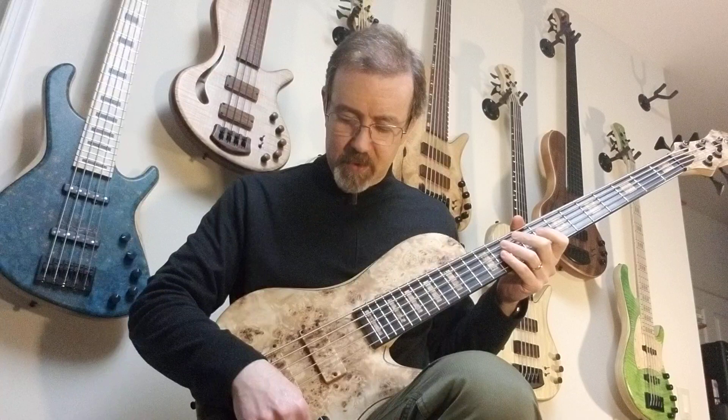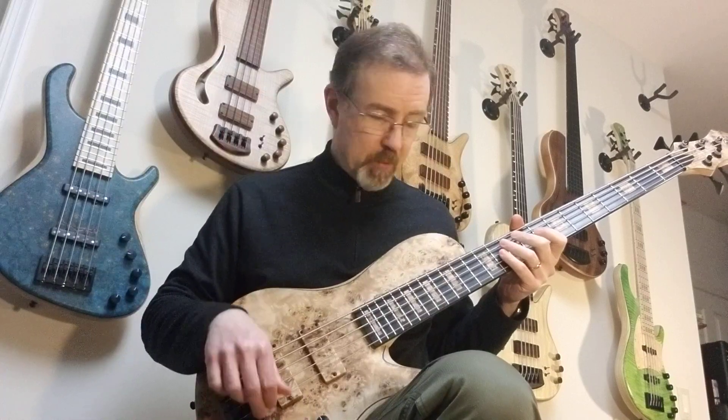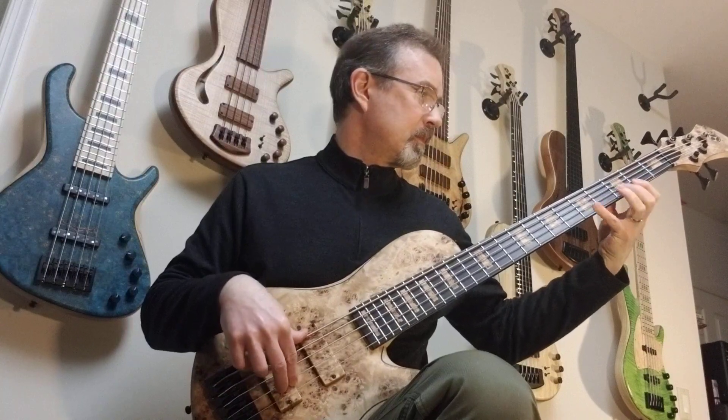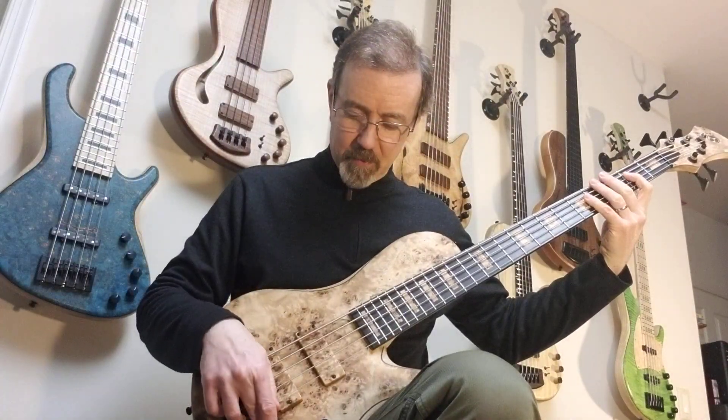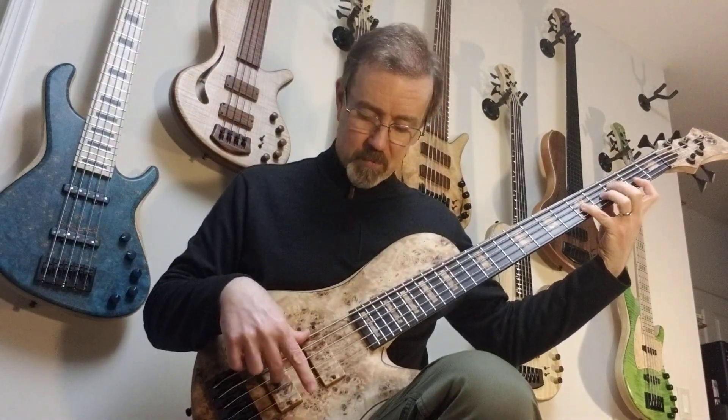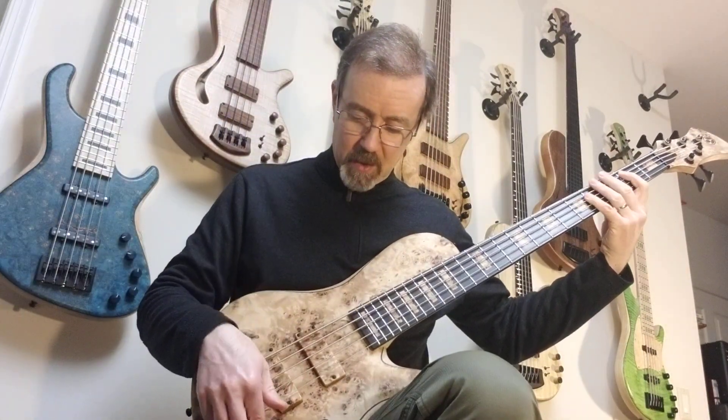Here's just the bridge pickup — staying in single coil for a minute. And then parallel mode. And then series mode.